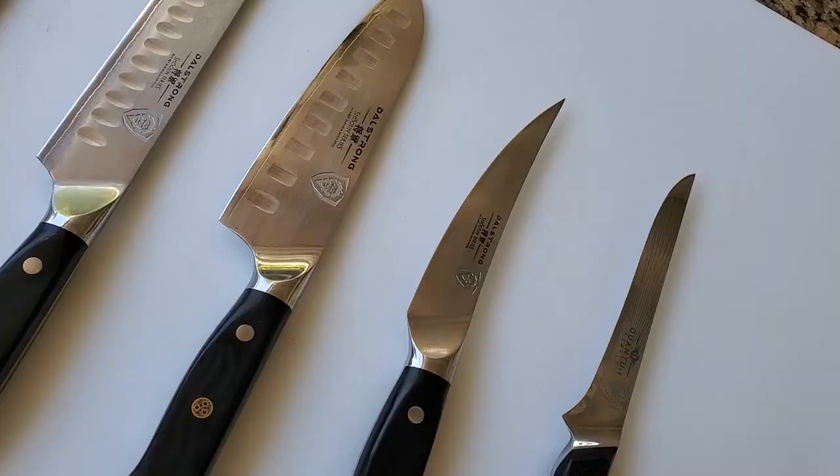Hey everybody, it's Harry from Slapper Daddy BBQ, the YouTube channel that teaches you how to master BBQ so you can spread BBQ love. I get a lot of questions from you guys always on the knives I've used — you always ask me, Harry, what are the knives you like to use and why?